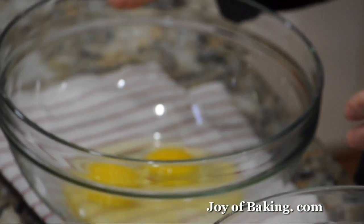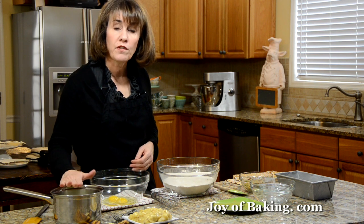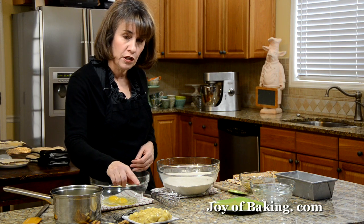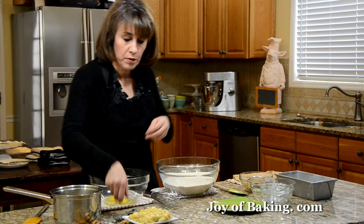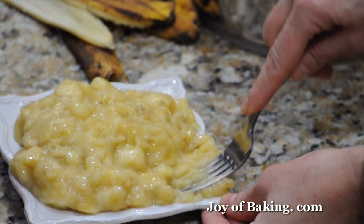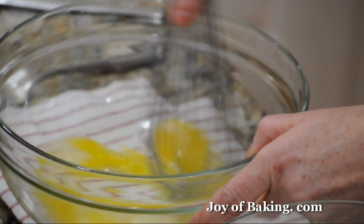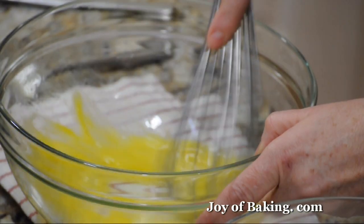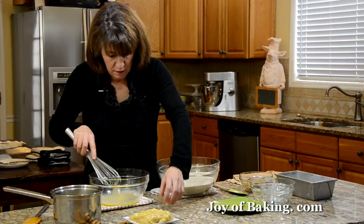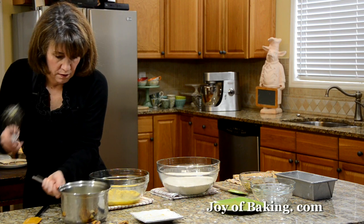Now, in the second bowl, we have two large eggs. We need a teaspoon of pure vanilla extract, a half a cup — 113 grams — of melted and cooled butter, and three large bananas that have been mashed.